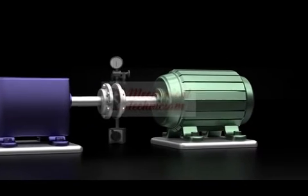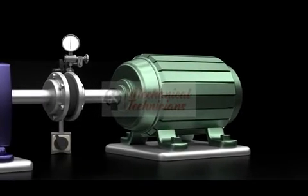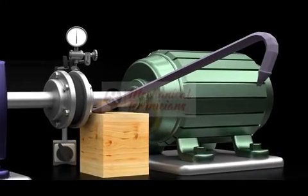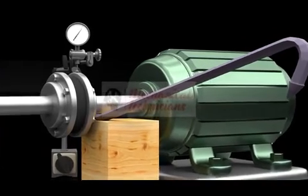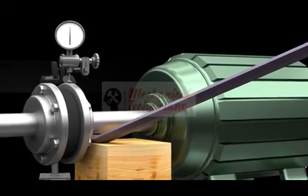Using a magnetic bracket, mount the dial indicator to read off the shaft to be checked. Using a pry bar and a fulcrum, apply slight pressure to lift the shaft. This lift check will reveal if you have excessive clearances.